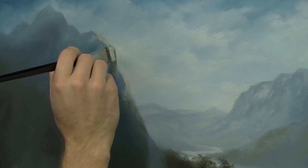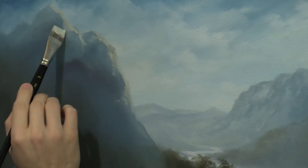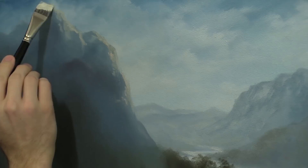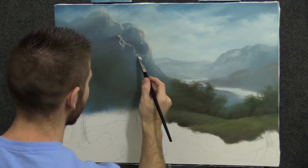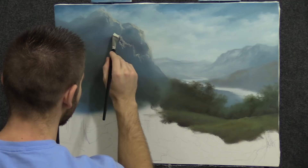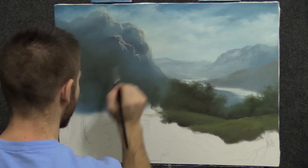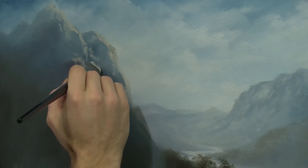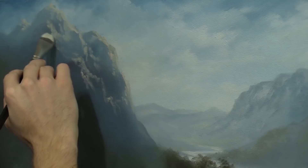That looks pretty decent. Light's coming across like this, and we just sort of try to catch these little highlights — just touch them here and there. Fairly soft, low contrast compared to sometimes. I threw some green down here to indicate a tree, maybe some land. Remember how you underpaint with depth — you don't want to just underpaint with a solid color. This way when you put the highlights on, you've already built up some areas of depth. Setting yourself up for some success.